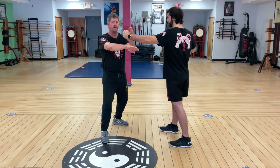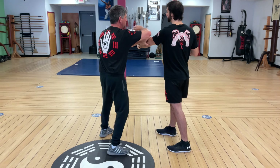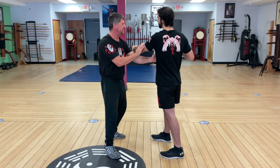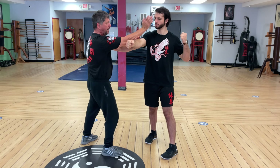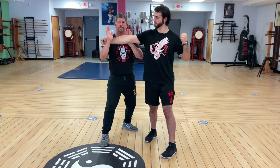So again: pox, pox, pox gan, jutsal, lopside palm, pox punch, pox gan, jutsal, chun, lopside palm, pox punch, double gansal, pox sal, pox sal, palm strike, and break.